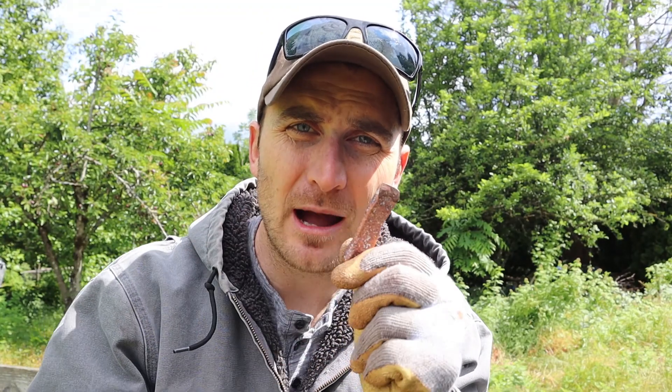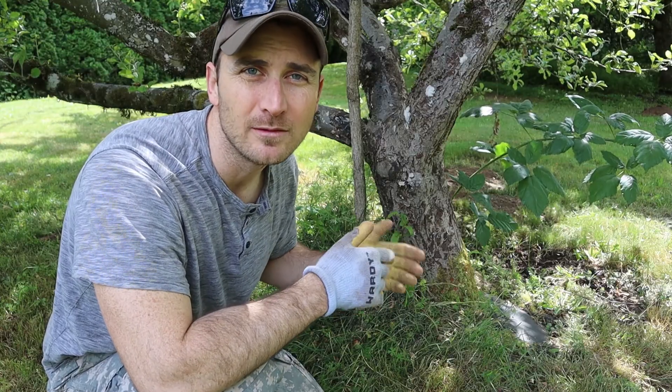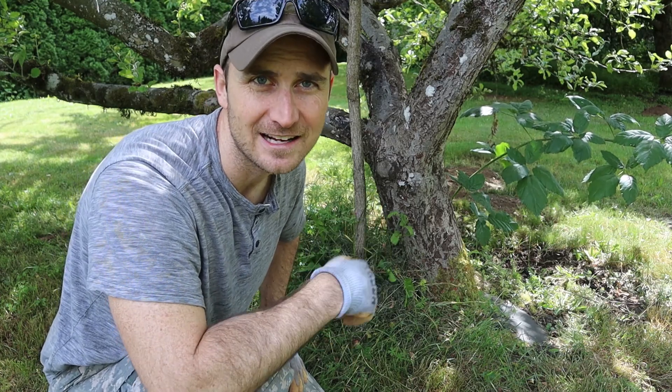I put an edge on our copper axe head, now I just need to attach it to a handle. A squirrel planted a black walnut tree right underneath one of our apple trees, so I'm going to pull that out now and that's what I'm going to use for the handle on our axe.